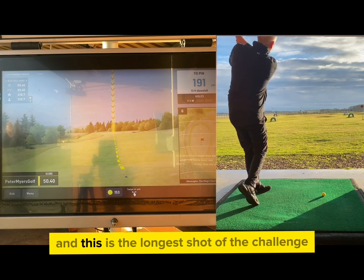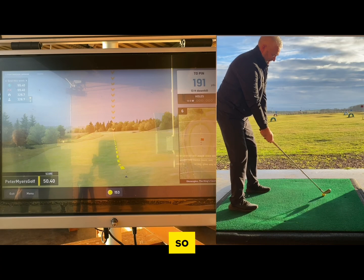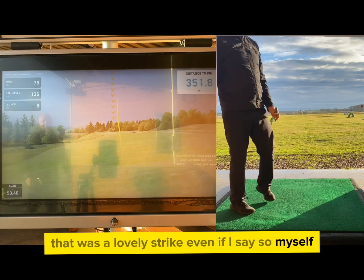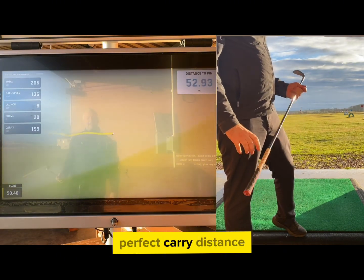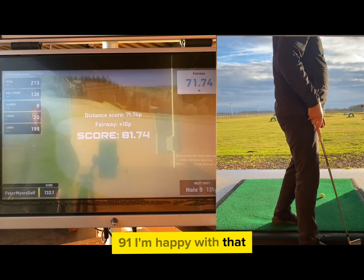On to shot three, and this is the longest shot of the challenge — it's 191 yards, so I've got my three iron. That was a lovely strike, even if I say so myself. Just drifting slightly to the right, perfect carry distance, but just ran off the back edge of the green. From 191, I'm happy with that.